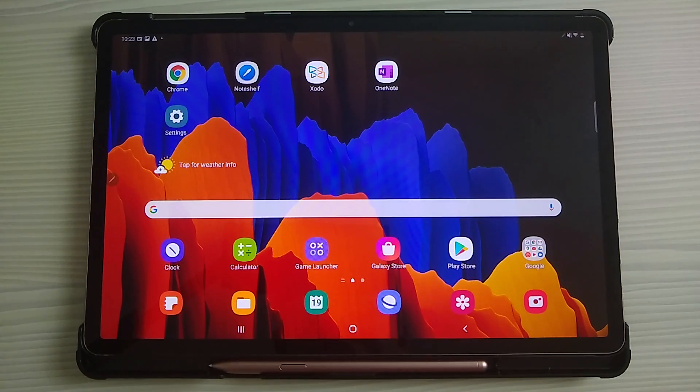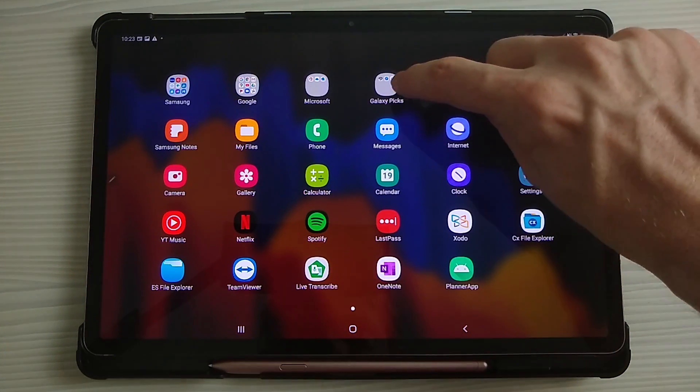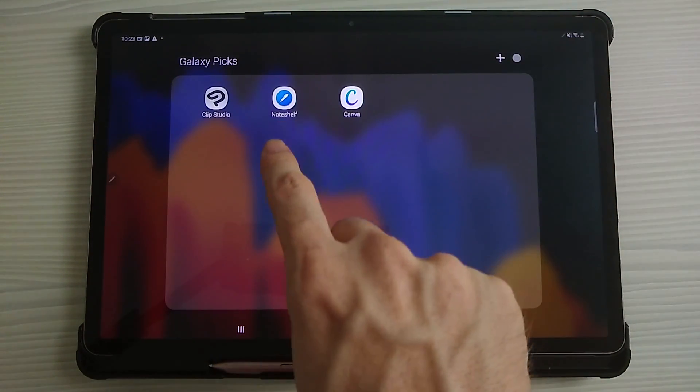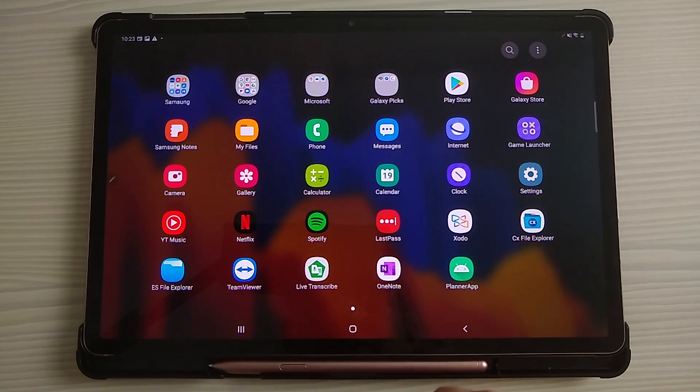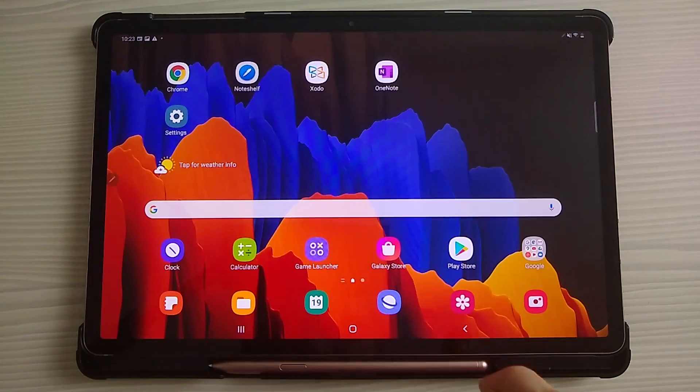One thing you'll notice in the S7 Plus is that if you go to Galaxy Pics, you'll find NoteShelf within here. Now, this is actually a paid-for app, but it comes free with the S7 Tab, and it's quite a good digital planning app. It's quite nice that it comes free with the actual tablet.